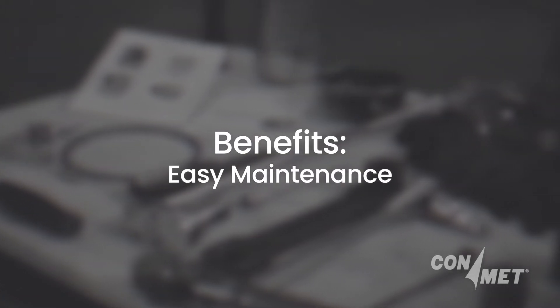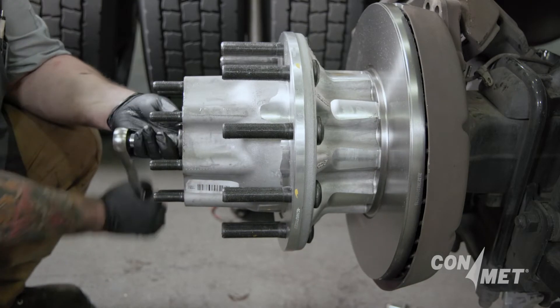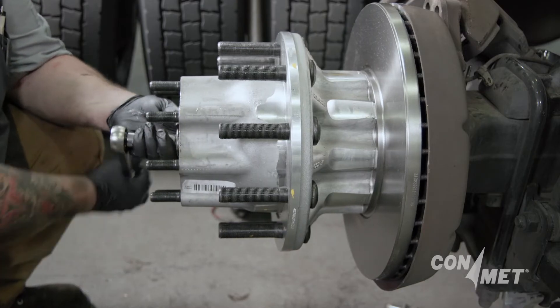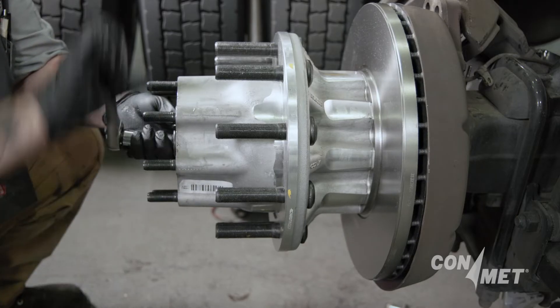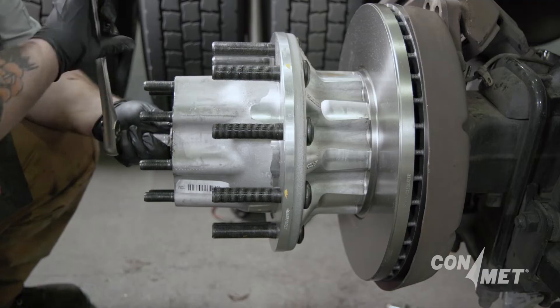If hub service is required, the double-wind snap ring also acts as a hub puller. By simply backing off the spindle nut, being careful not to exceed 50 foot-pounds, the entire hub assembly can be removed with ease.